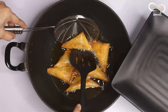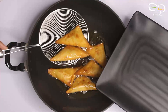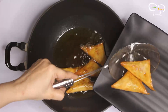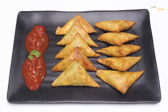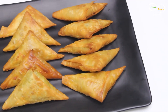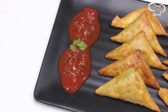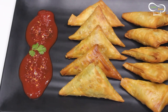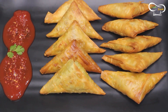Welcome to our Cook Food channel. Today we are going to make the Mutton Samosa. Let's see how it is made.